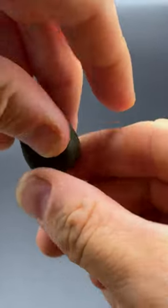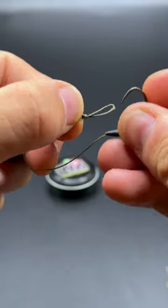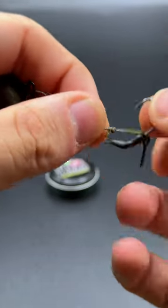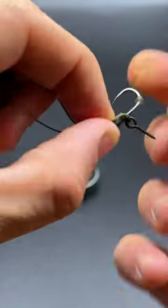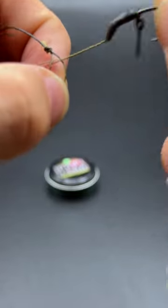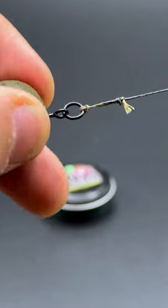Now we can start the process of attaching the rig to the ring on the bottom of the lead system. Pass it through and now we're going to feed the entire rig through the small loop that we made earlier. Once you've got all of the components of the business end of the rig through the small loop, you can then pull down nice and tight against the ring swivel on the bottom of the lead.